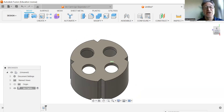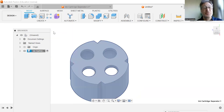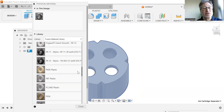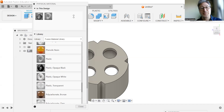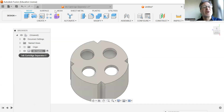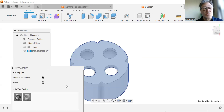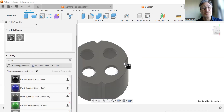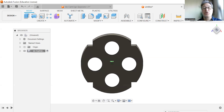Now all we need to do is assign some physical materials and some color by right-clicking on the component and selecting Physical Material. We're going to stay with plastic — just find regular plastic. Then right-click again, go to Appearance, stay with paint, and find black. Hit Enter to save that. And here we have our ink cartridge separator.